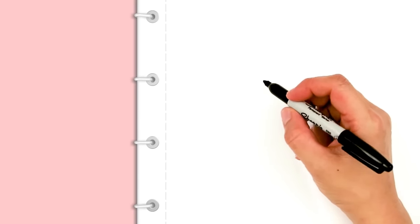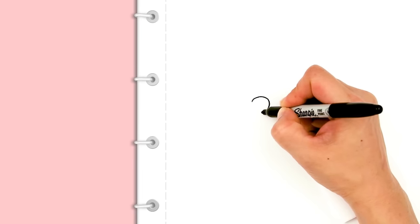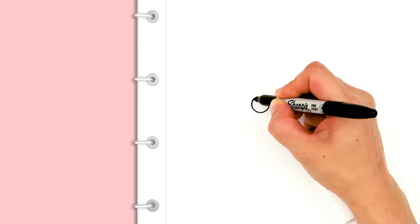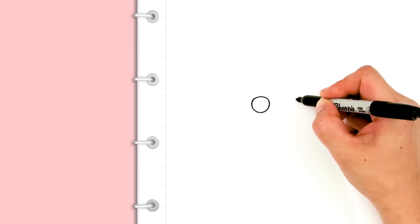With this cute Yorkie we're going to first start by drawing its eyes. Right here I'm just going to draw a circle to start, and then I'm going to go right across about this much and draw another circle.